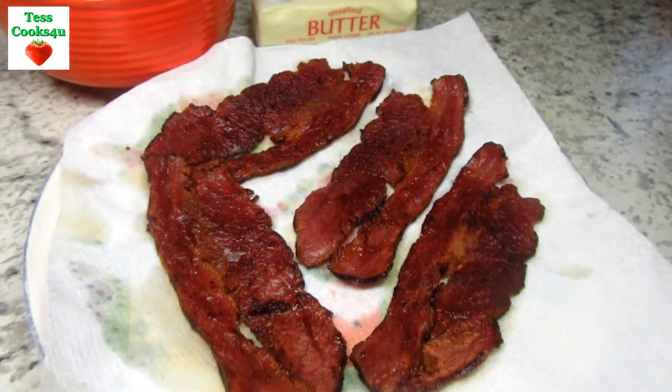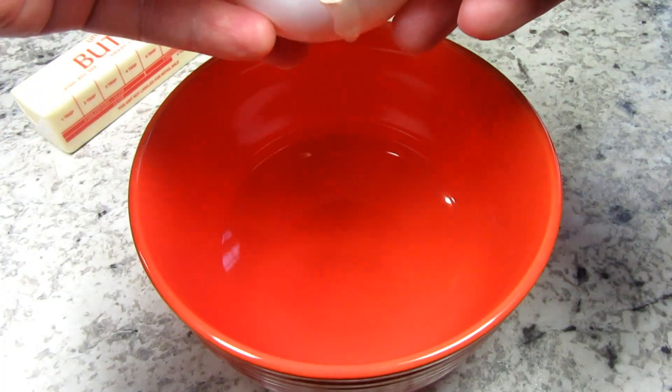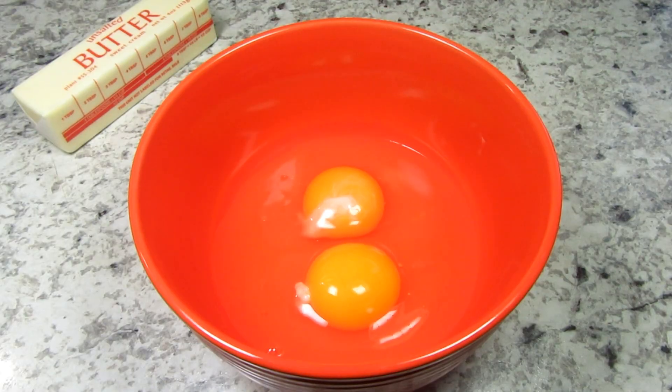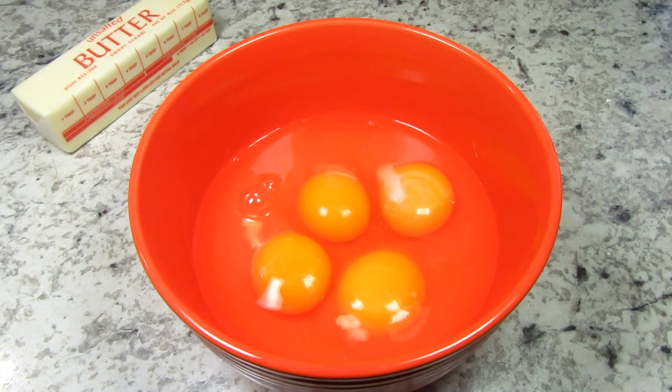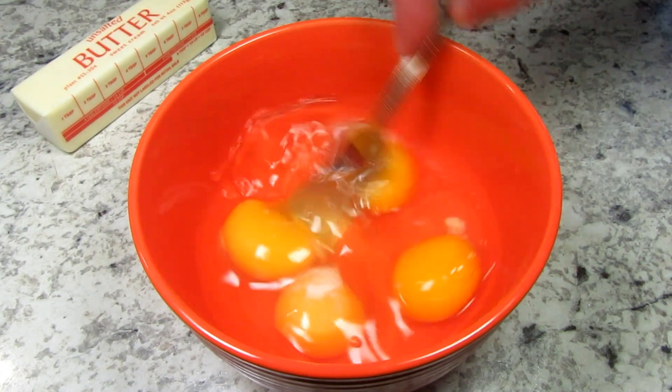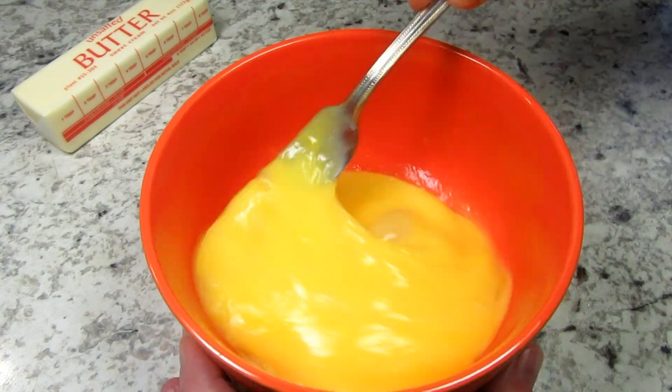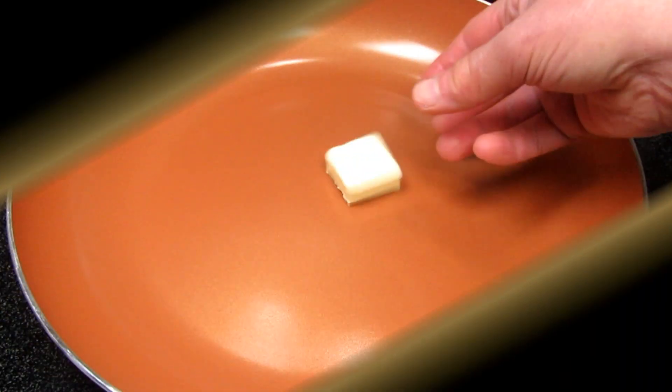This is a hungry man's breakfast for my husband, so I'm scrambling four large eggs. Use the freshest eggs that you can find. I'm giving the eggs a good whisk just to incorporate. I'm not adding any water, milk, or cream. If you scramble eggs correctly they will be creamy and fluffy at the same time.